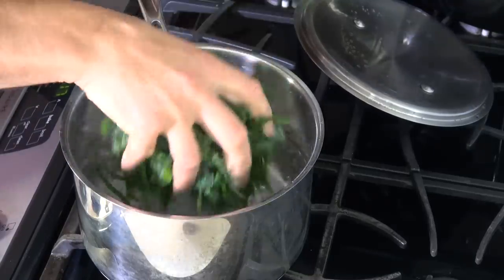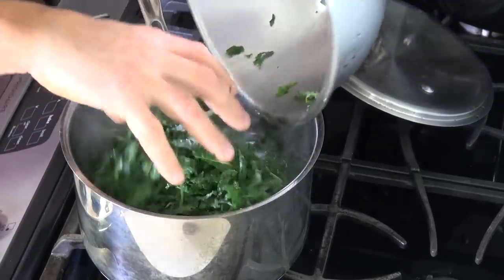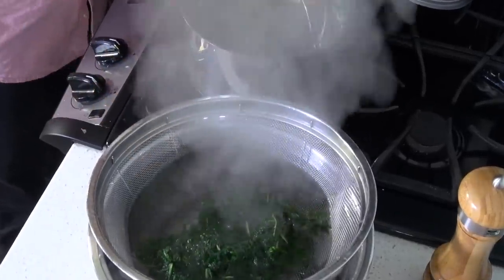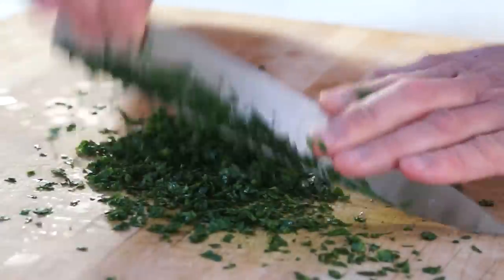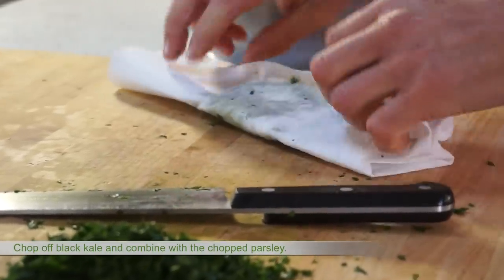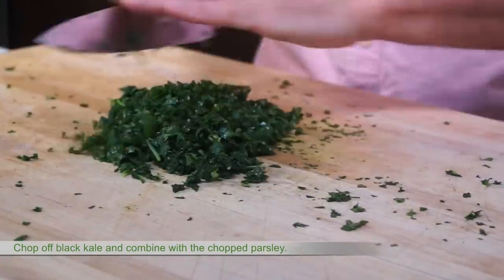Next, in well-salted water, blanch kale for a couple of minutes, then shock in ice water and drain. Meanwhile, chop parsley. Squeeze off remaining moisture from the black kale, combine with the chopped parsley and set aside.